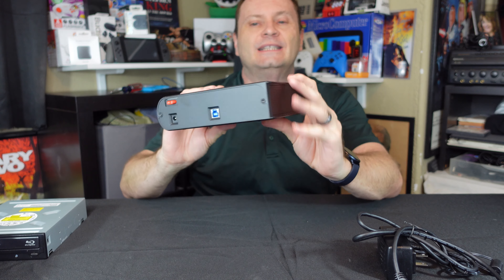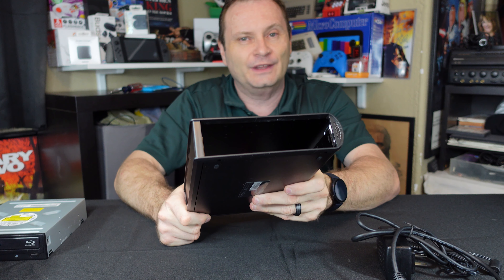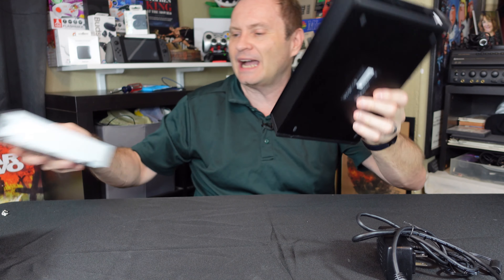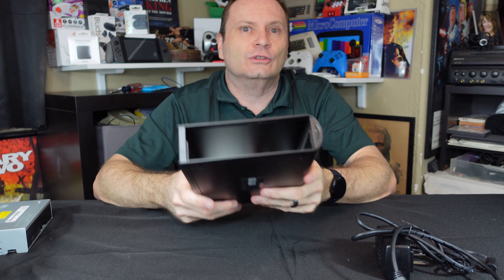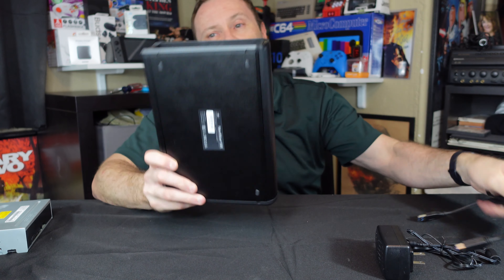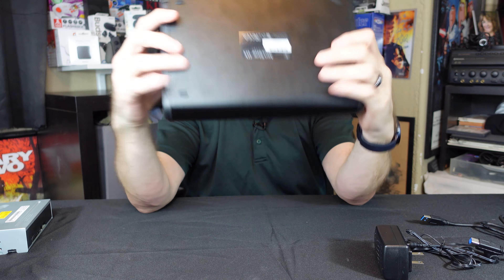So here it is. This looks huge. We're used to seeing hard drive enclosures and small drive enclosures much, much smaller than this, but after all, you do have to put one of these optical drives in here, so I guess it makes sense. There's a big giant opening where you stick the drive. We're going to open this up — there's not much going on on the outside.